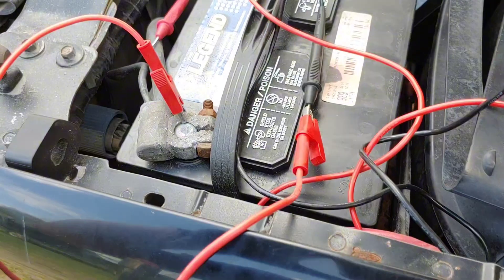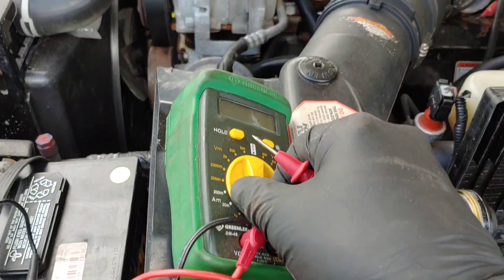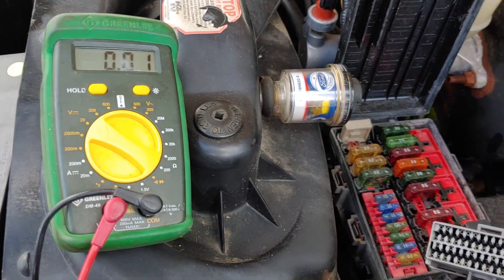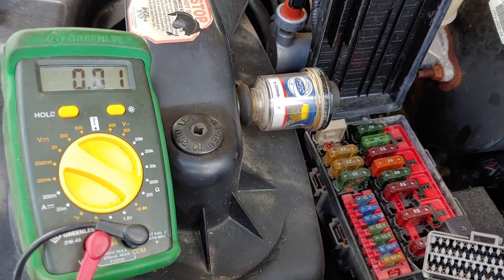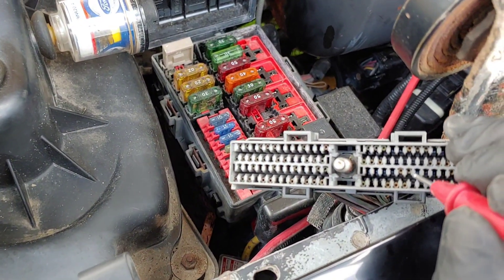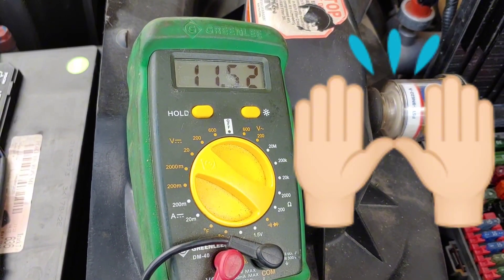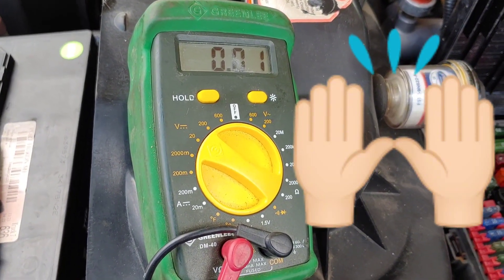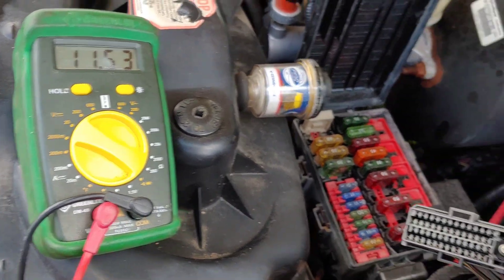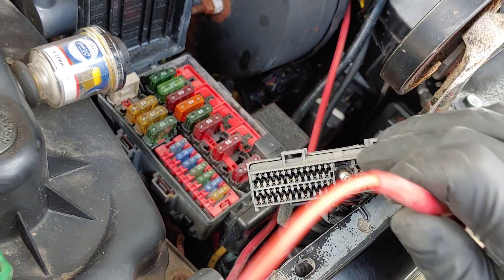Now I have everything connected — alligator clip on ground, checking DC voltage. I believe it was pin 71 over here. No way — there's 97! Are you kidding me? Okay, I'm going to put this connector back in here — I can't believe that.